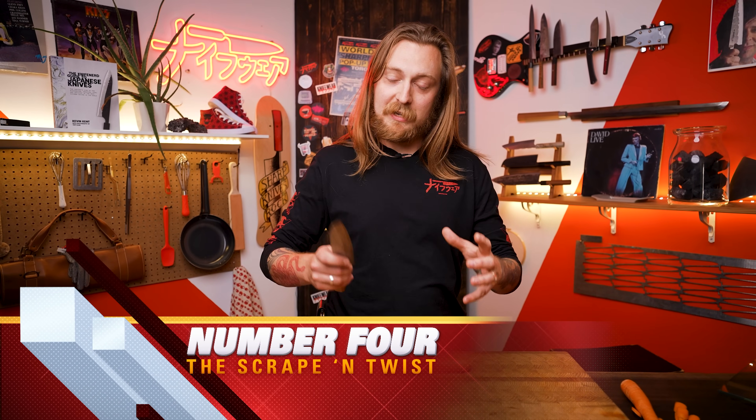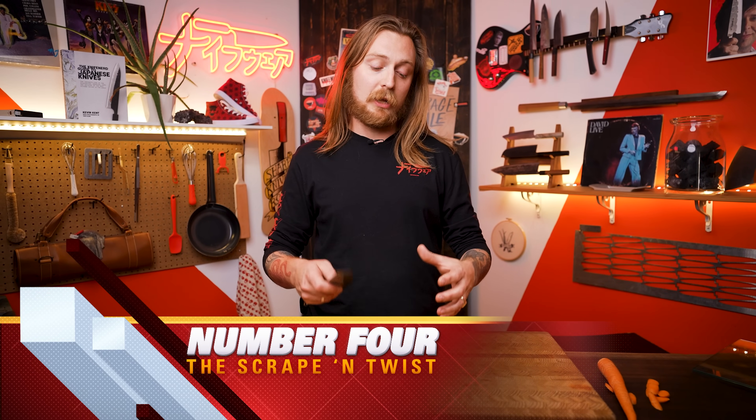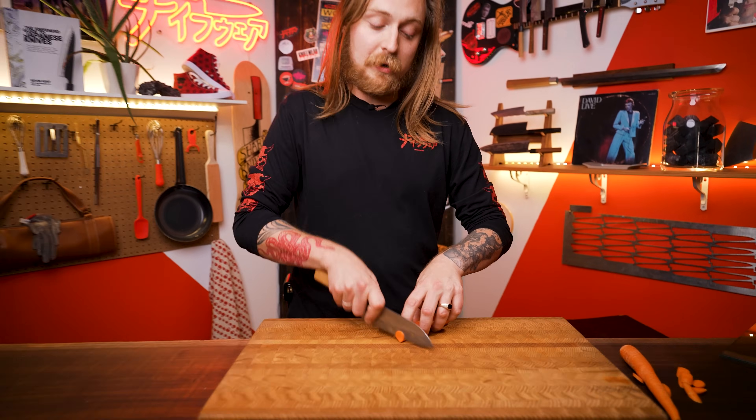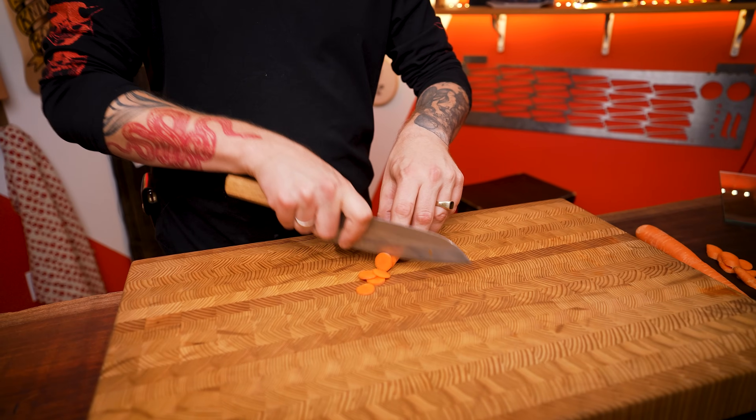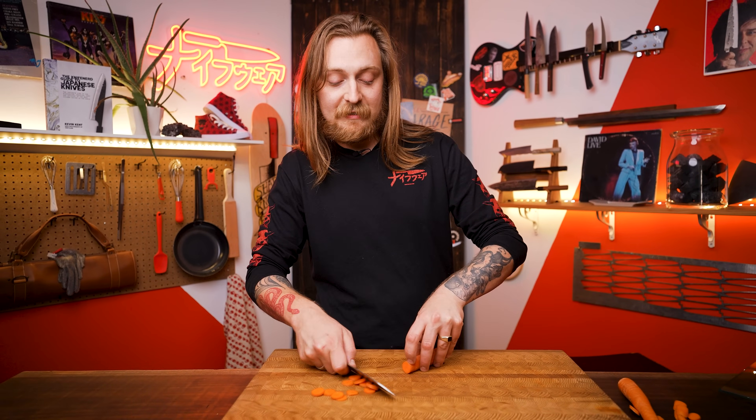Number four is the scrape and twist — two movements to avoid on the cutting board. A common one is when you're cutting and you want to make more room and you scrape the knife across the cutting board. That sound is a bad sign — it means you're taking the edge and folding it right over, which will make your knife dull. Instead, cut, then lift your knife a little bit and slide. Or alternatively, flip your knife upside down and scrape all day with the spine — you're not going to have any problems.